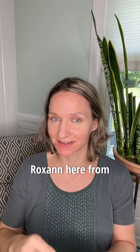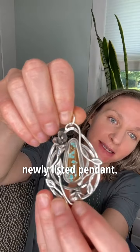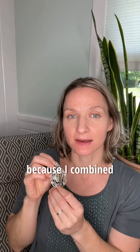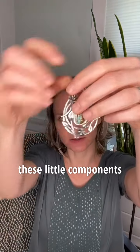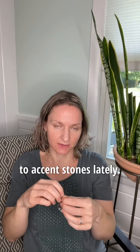Hi guys, Roxanne here from Lazardi Jewelry. I just wanted to pop on and talk about this newly listed pendant. I'm super proud of this one — it's special to me because I combined some techniques I hadn't used in a while with some current stuff I've been playing with, which is making these little components: the leaves, the flowers, and just these little botanical elements I've been trying to put into my work.